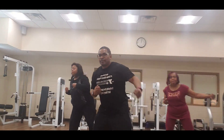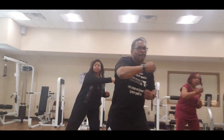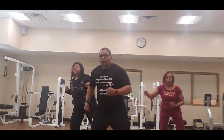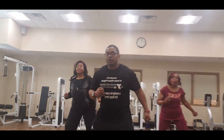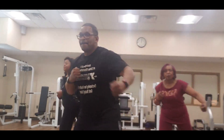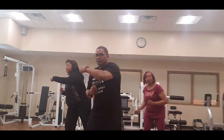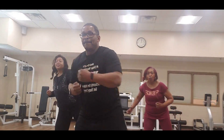Two, upper cup — up, up, hook back. Three, upper cup, hook back. Four, upper cup — one, two, three, four, hook back, four, three, two, one, up. Hook back, six — two more, hook back. Seven — one more, hook back, hook back.